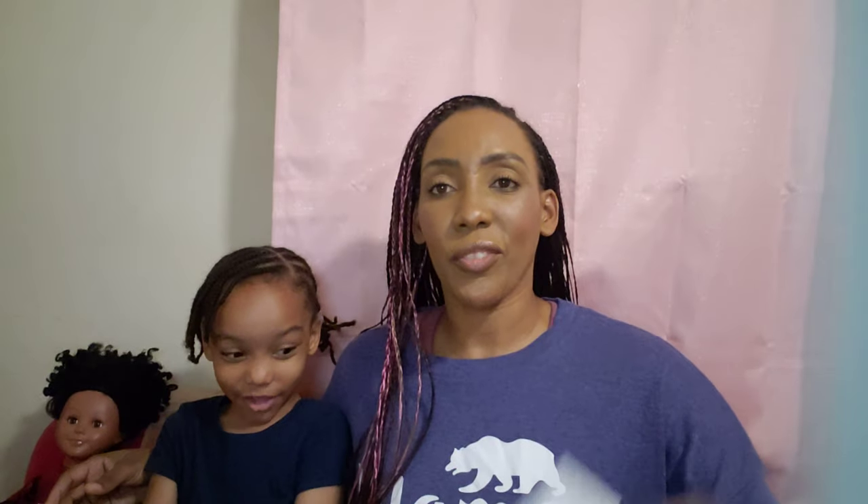I also picked up something for Zoe that she didn't know I got — these little sandwich baggies. They're originally $6.99 but I picked them up for $3.49; they're on sale right now. These are washable reusable sandwich baggies. I got rid of my regular baggies about a year ago because it's just wasteful to the earth, so I switched to the ones you rewash so you're not wasting bags.